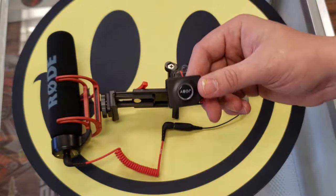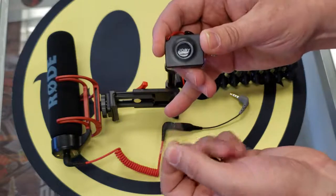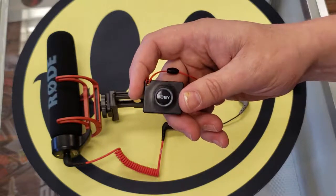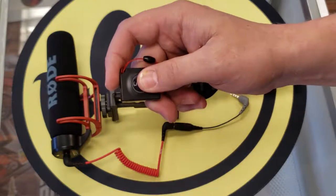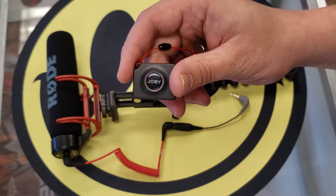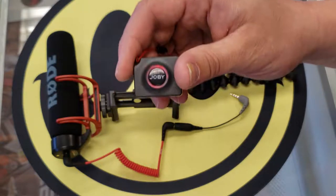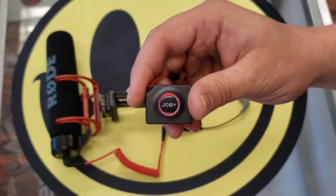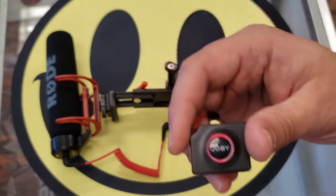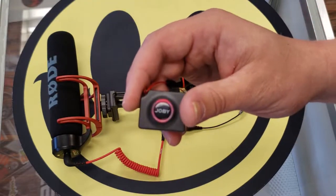This is your Bluetooth remote shutter device. To get it set up with any phone, first things first you've got to take out the little plastic insulator — that makes contact with the battery. Pretty simple. From there, you just hold down this button until you see it start flashing. Once it's flashing, go into the Bluetooth menu on your phone and look for the Joby shutter device. Simply connect — you just press the name and it connects. Then you can open your camera app and use this as your shutter button from up to 30 to 50 feet away, depending on the Bluetooth signal strength.